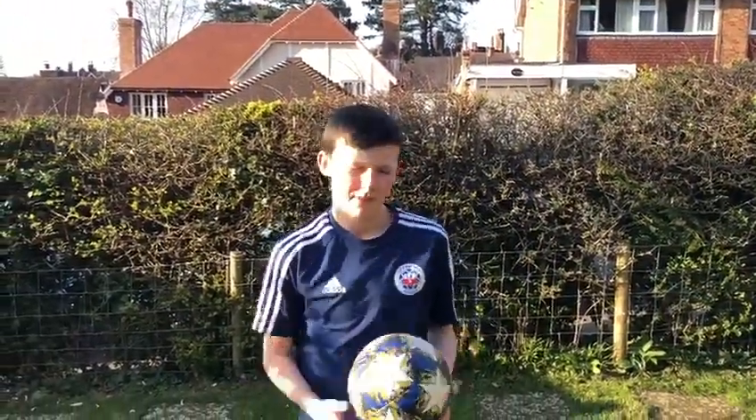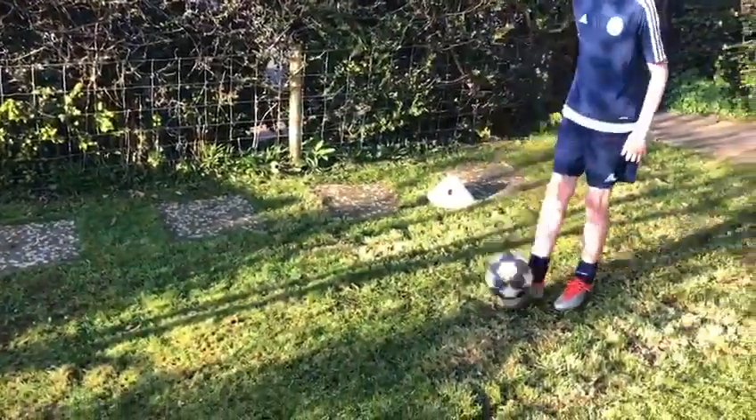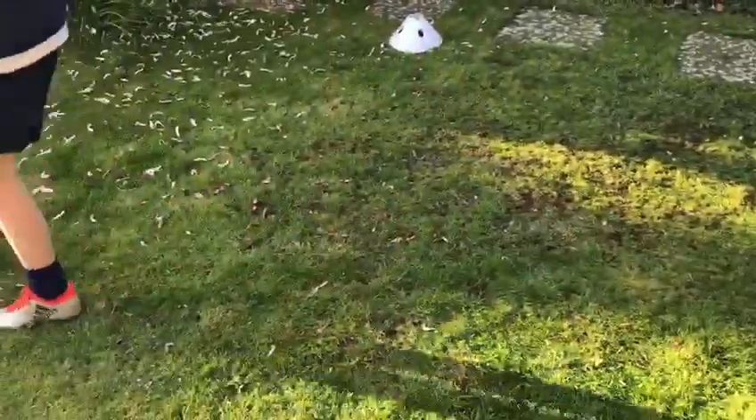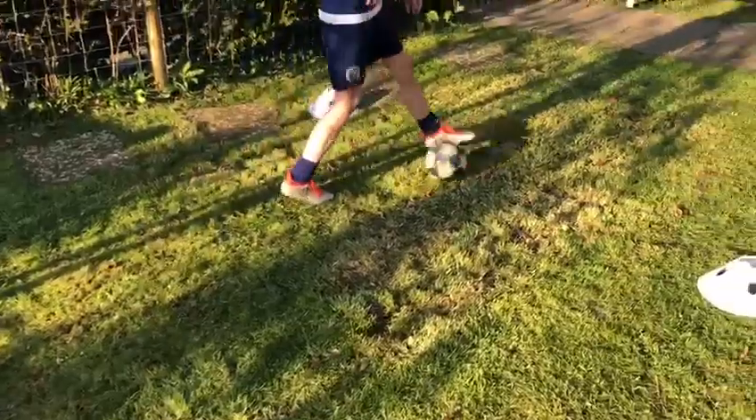Day eight: flip-flap. Okay Ollie, can you demonstrate a flip-flap please? So the toe goes one way, makes the defender think you're going that way, and then you hook it back and go the other way.